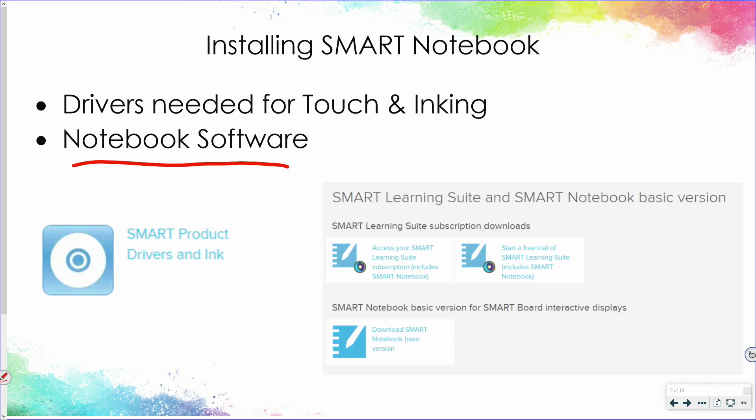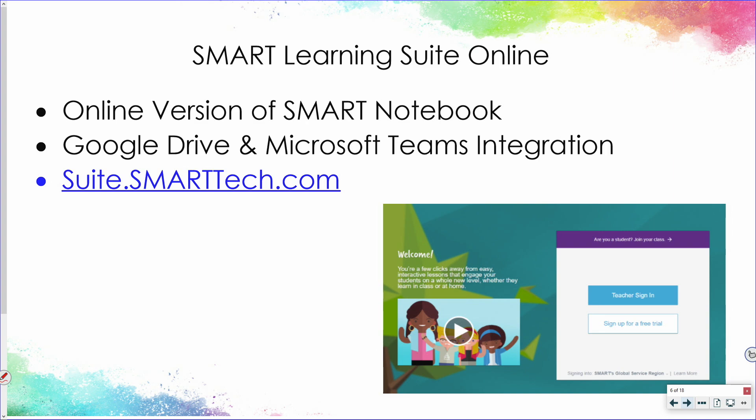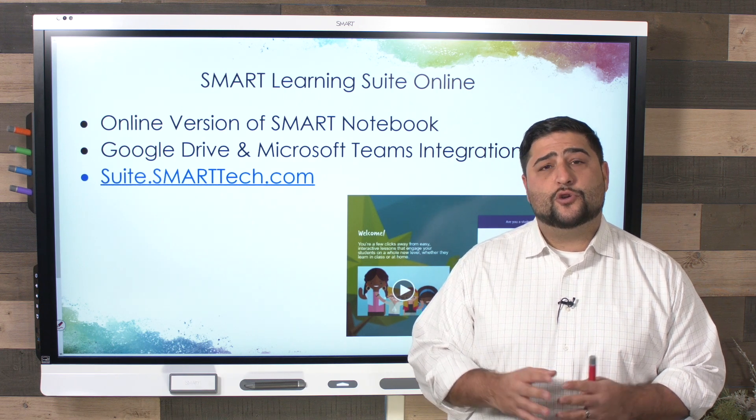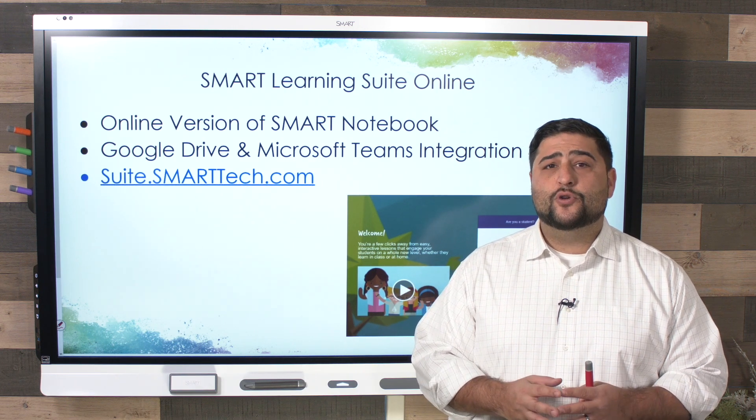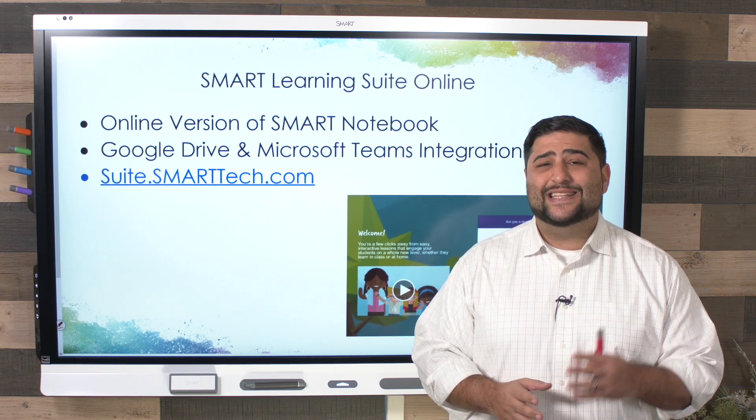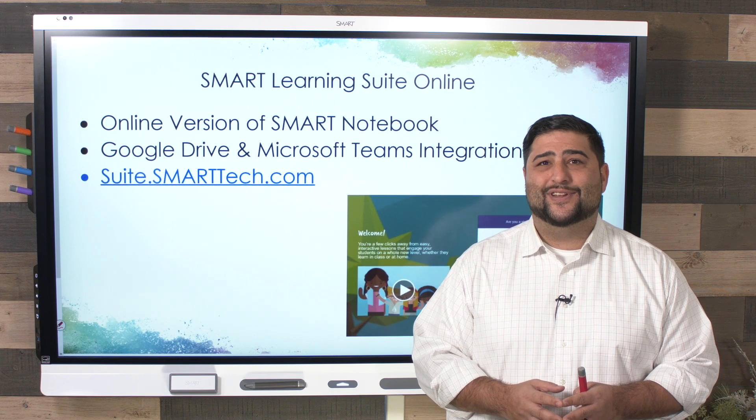You do have a basic free trial version, and with the purchase of your board you have your subscription. Alongside that, you also have access to Smart Learning Suite Online, the online version of Smart Notebook, which allows you to create content, integrate with Google Drive or Microsoft Teams, and provide engaging activities inside and outside of the classroom for students.